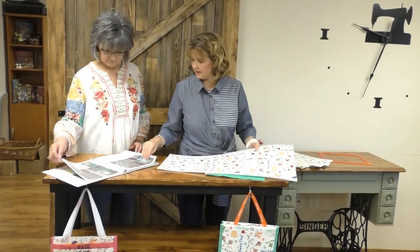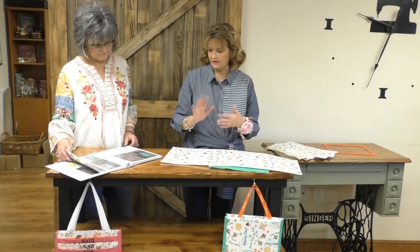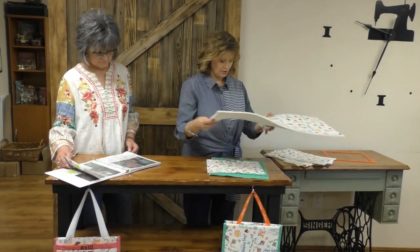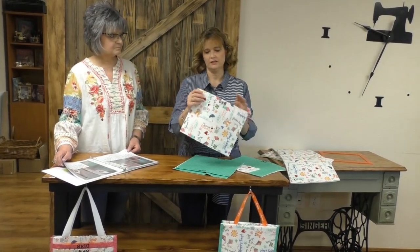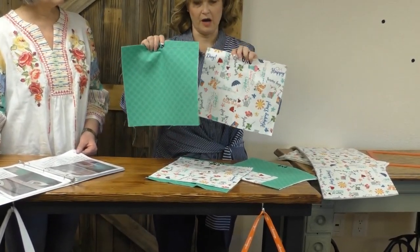Then on pages 7 and 8, those instructions are pretty self-explanatory — you're ironing on the interfacing and everything. One note: the way this is made, each pocket — your 6x6, 8x8, 6x8, and 8x10 — are individual pockets.